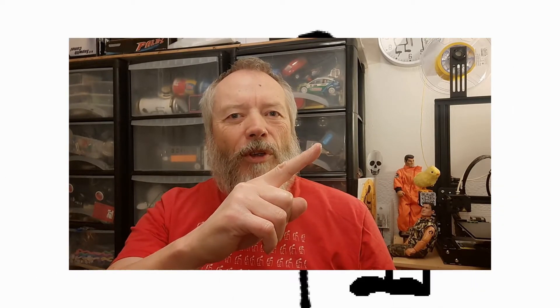Thanks for watching. If you want more information, check down below in the video description. If you liked this video, you might like this one up here. If you want to subscribe and check out my channel, it's over here. Up here is my latest video, and down here is a video playlist associated with the video you've just watched. Thanks again for watching.